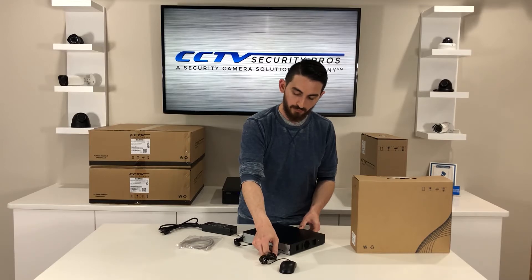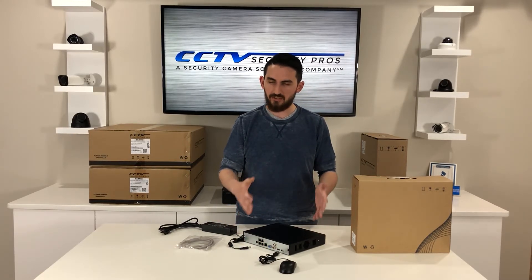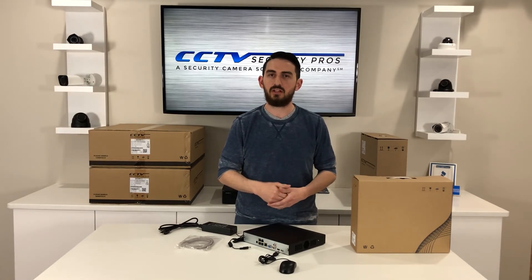I'd recommend this model for pretty much anybody looking to get into a basic IP system. It's easy to use, high definition, and 4K capable. This is one of our flagship units, and I'd urge you to check it out.